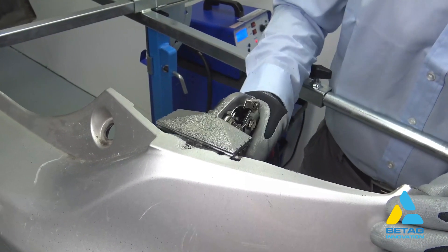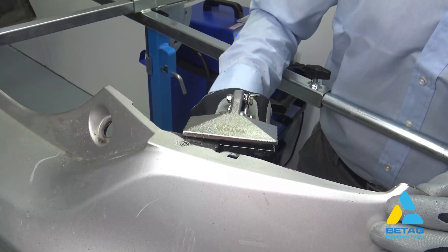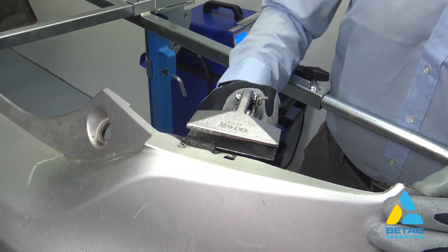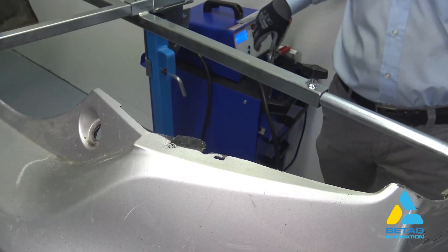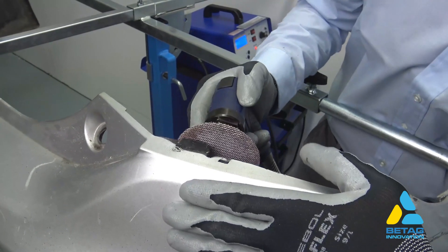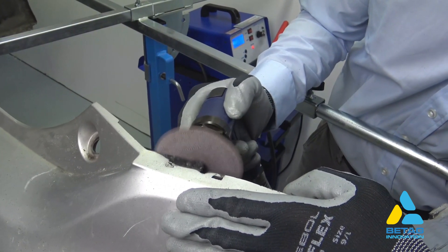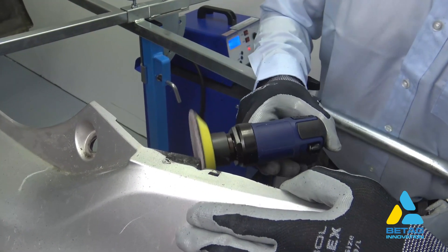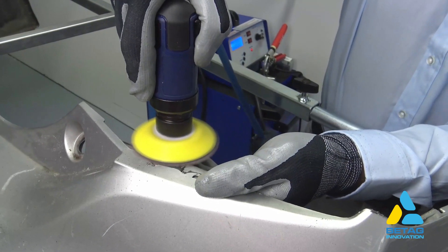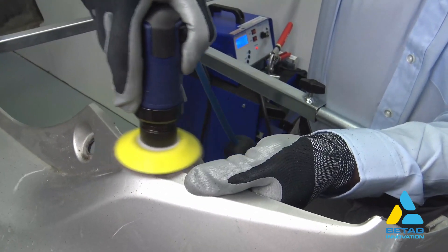Once the general shape is achieved, we press the form into shape with the plastic pliers. Afterwards we form the outside shape of the tab with the sander. We also sand on top and bottom of the tab to attain the right thickness so that it will fit into the tab holder.